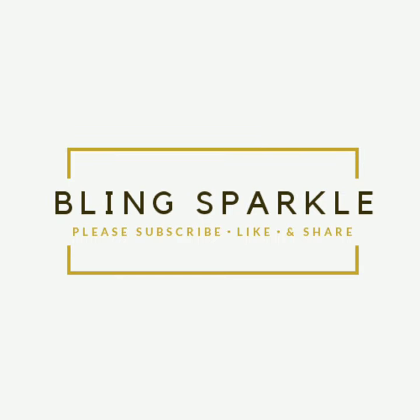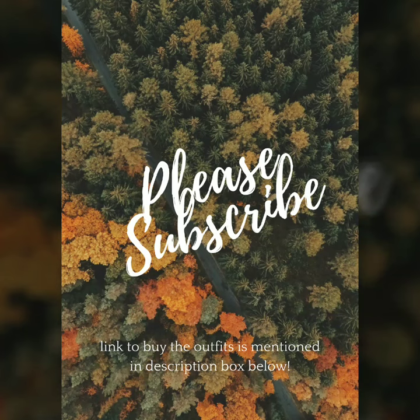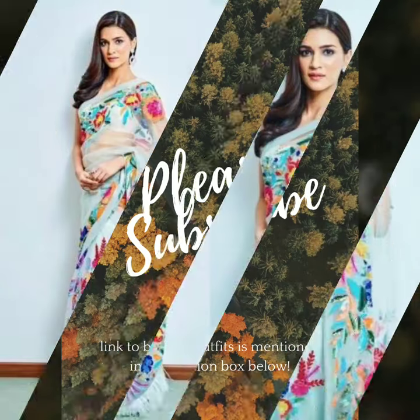Hello everybody, welcome back to your new video. In today's video, I have included a 3D floral work in multi-colour.